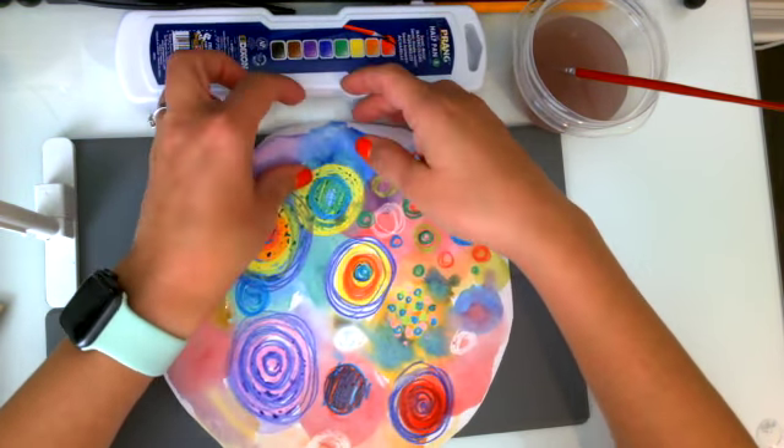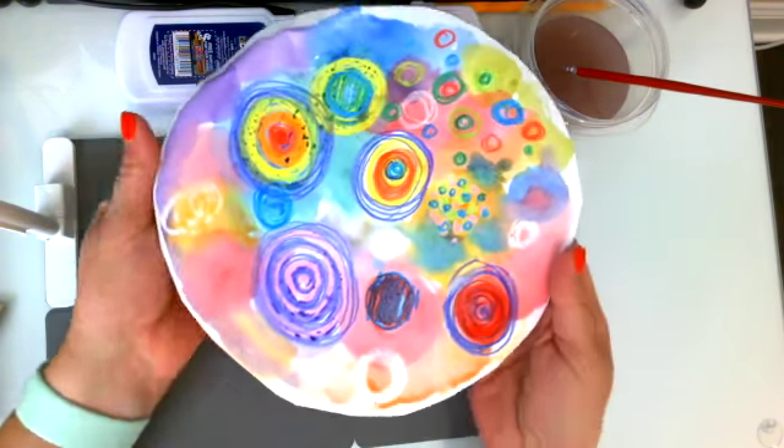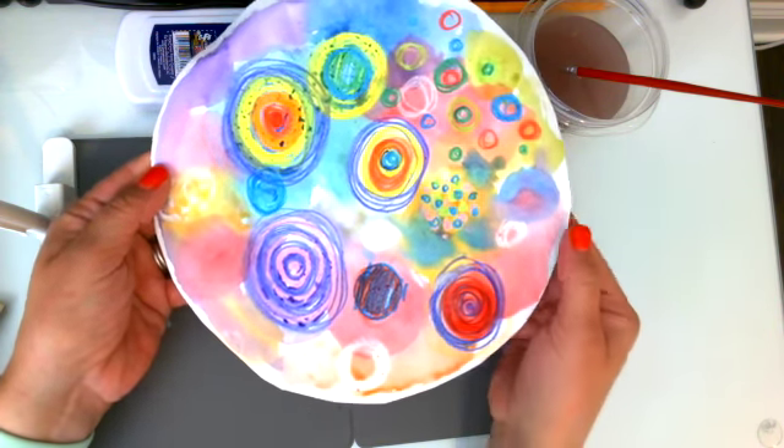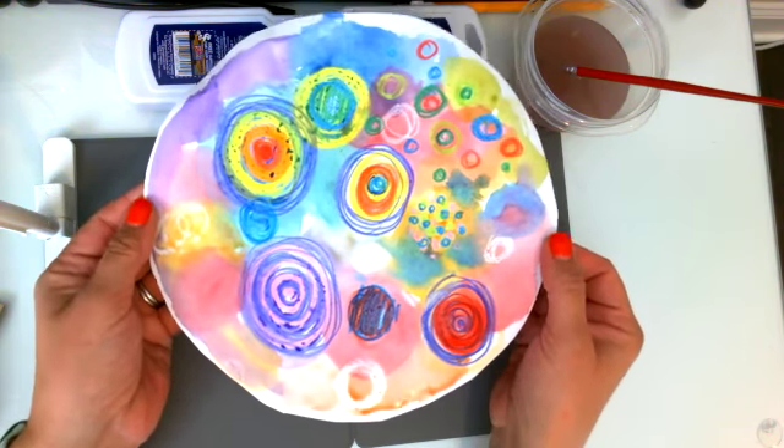So when I take it to put it on the drying rack I'm going to hold it on both sides to make sure it doesn't fly away from me. If I hold it like this it might fly away, so I'm going to hang on to it on the edges so that I don't get my fingers on the big parts of my painting. Great job artists — beautiful dots!